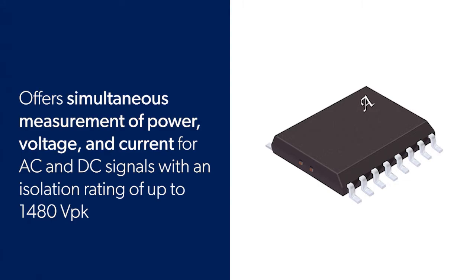The ACS37800 was designed to simplify and shrink your designs while providing excellent AC and DC power monitoring capability.